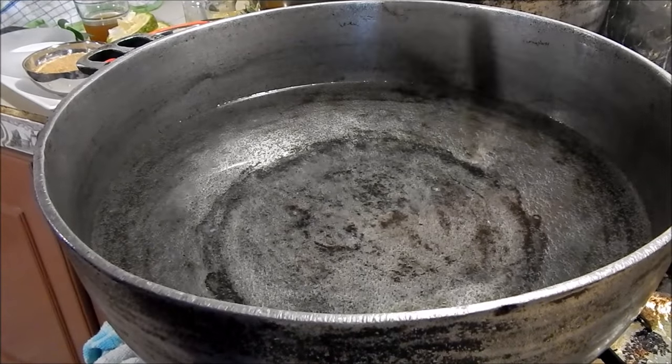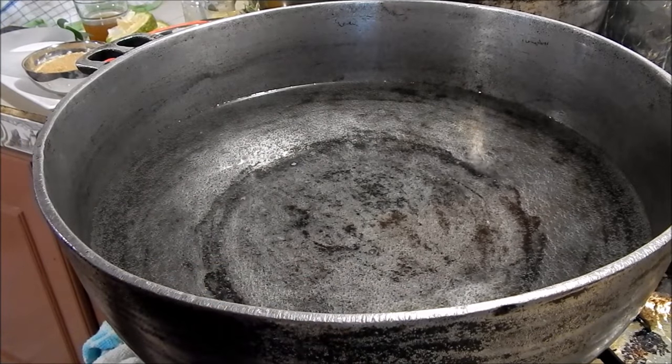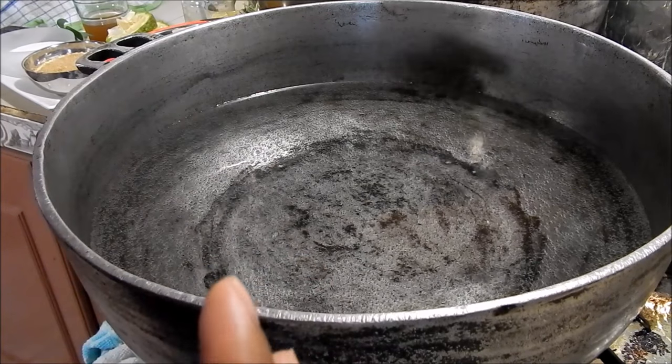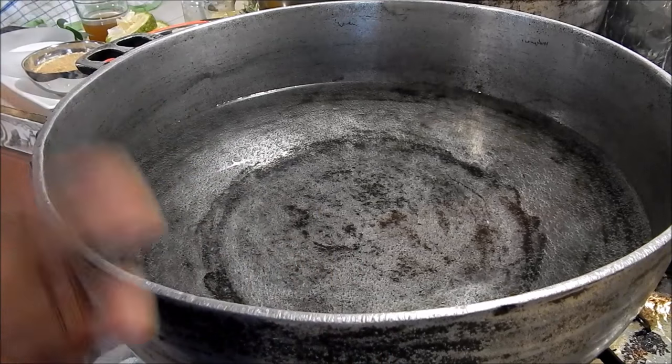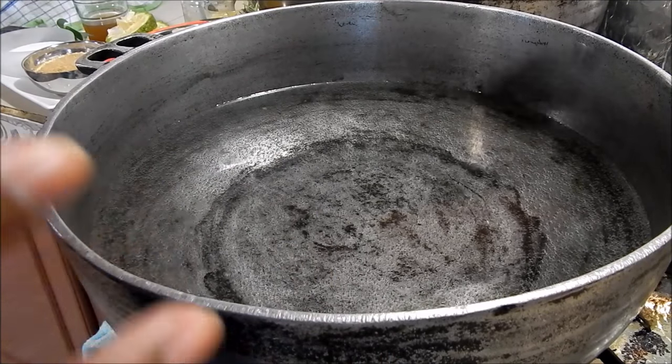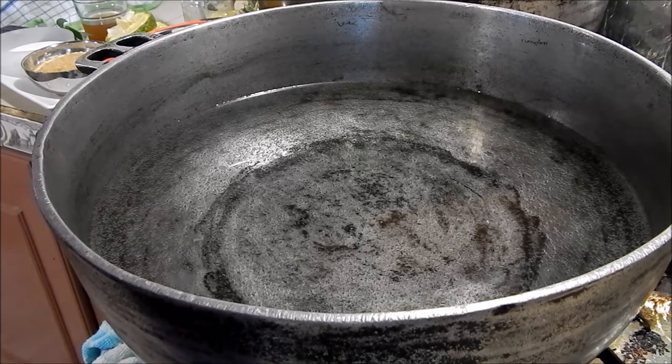To make the brine, I have a big pot of water on about medium-low heat. I just want it to come up to a nice little boil and then I'll add all the ingredients. Once everything's mixed in, I'll turn the heat off and cool it down with some ice.